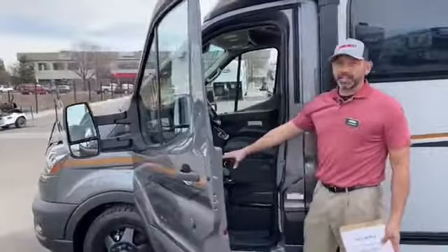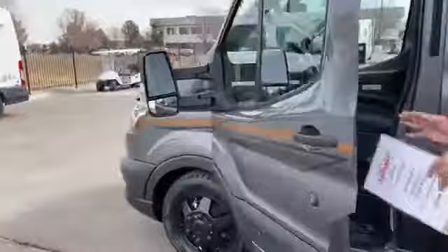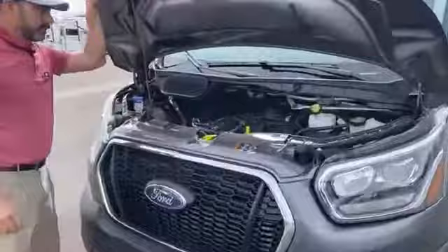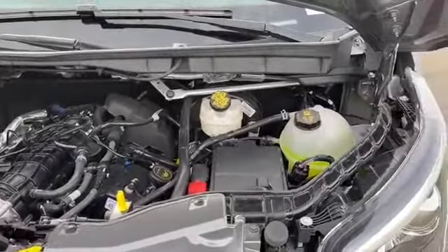I'm going to pop the hood. The latch is kind of hidden, so I do want to point that out. It's right under here — it could take you a few minutes to find it if you've never seen it before. Alright, 3.5 liter EcoBoost — 310 horsepower and 400 foot-pounds of torque. Plenty of power.